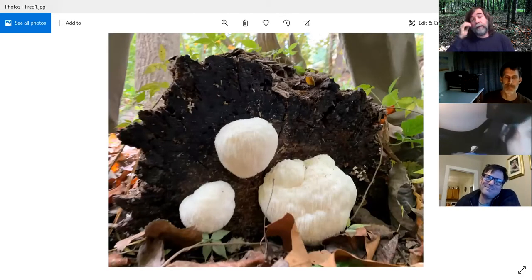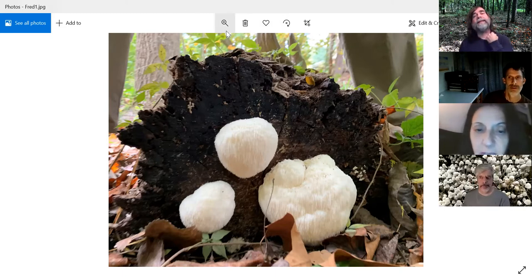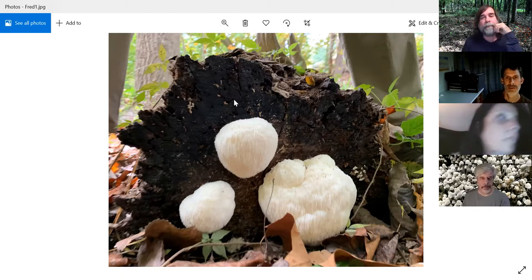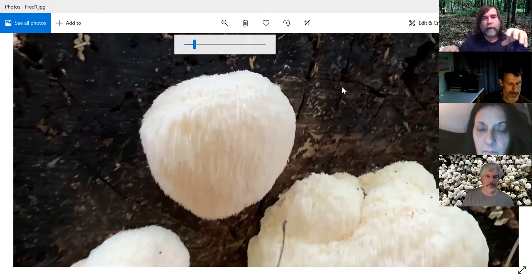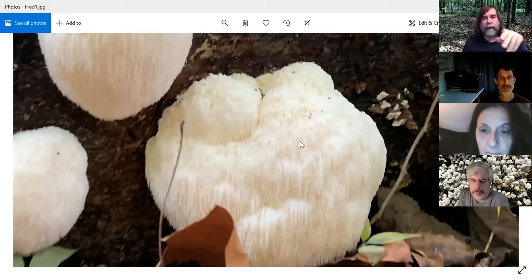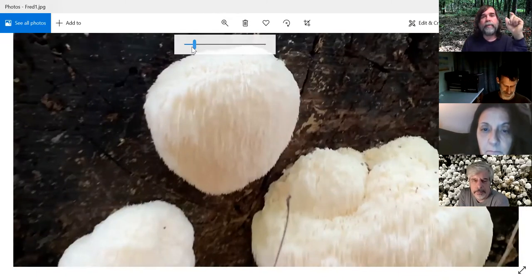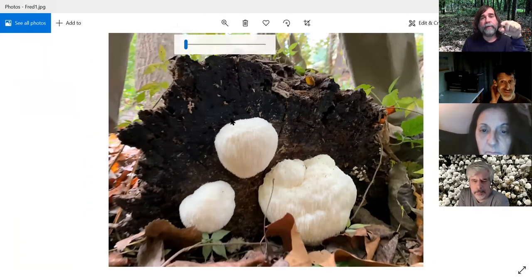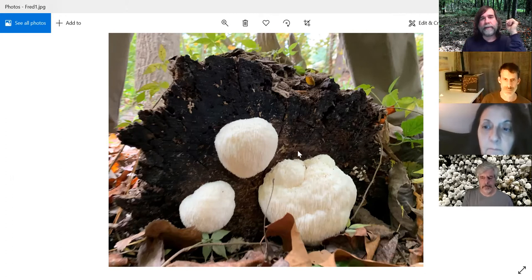So we're on to Fred. This is a beautiful picture. You guys know what that one is? Lion's mane! That's it. We had a very similar one at the monthly meeting — that one kind of had branches extending from it with the spines hanging off. This one's like a true pompom, not branched. This is in very good shape — it's pure white with pretty long spines. If they're starting to turn brown or yellow, they can be kind of bitter, because this is a very good edible mushroom. But if you get a good one, they're delicious. That's Hericium erinaceus.